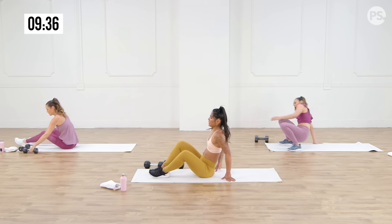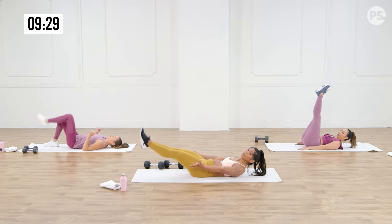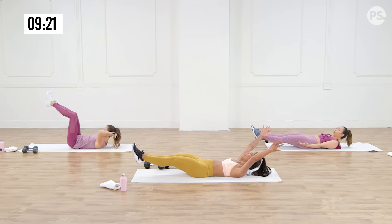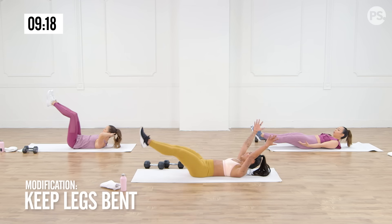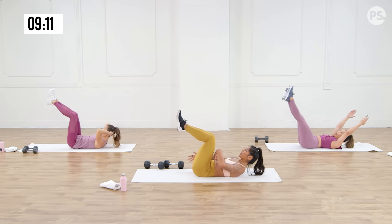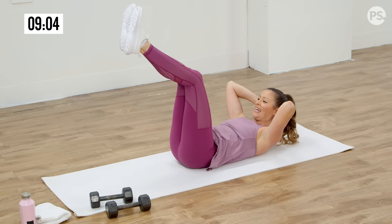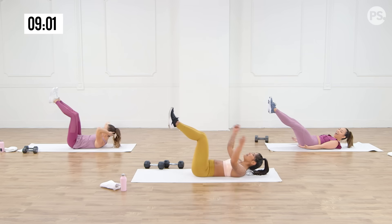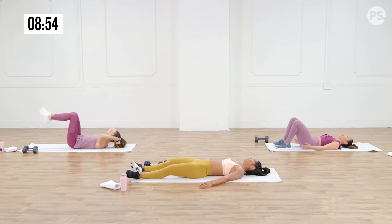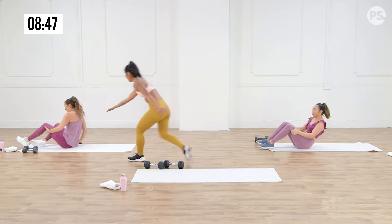Get your dumbbells out of the way of your mat — we're going into a hollow body hold. We're laying on our back. We're going to lower the legs to the lowest point we can while keeping the back flat. Arms at your side or up by your head — your option. Here we go, we're on for 30 seconds. If you're getting tired, you can bend the knees and bring the legs up a little higher — as long as you feel that core engaging. Everything is shaking — is that normal? Yes, shaking is good. Three, two, one. It's so hard to keep the back on the floor. Good job — round one done!